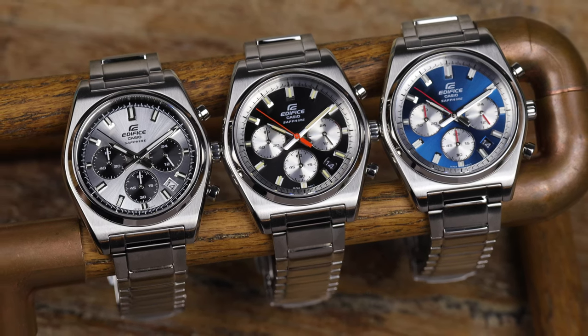Big thanks to Gembiju for lending in the watches. They're an authorized dealer for Casio, G-Shock, and many other brands. If you're shopping for watches, check them out in-store in downtown Toronto or online at the link in the description below.